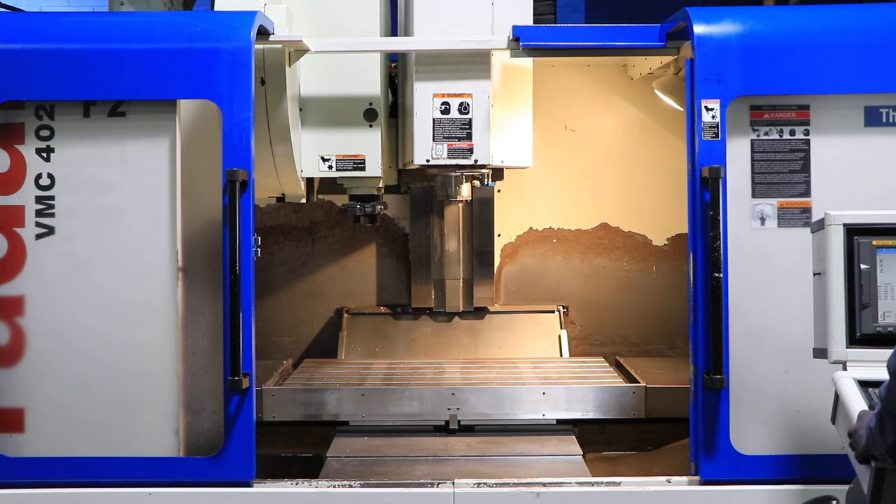You have a 20 by 48 table with 40 inches of X axis travel, 20 inches in Y, and 20 inches of Z.